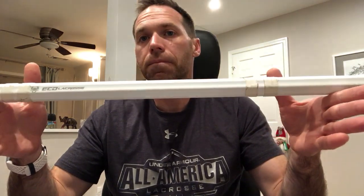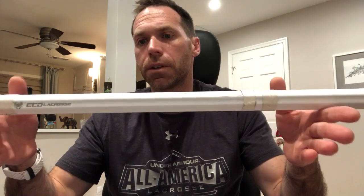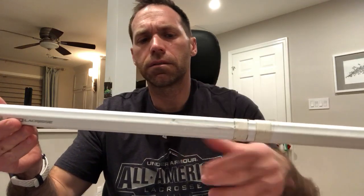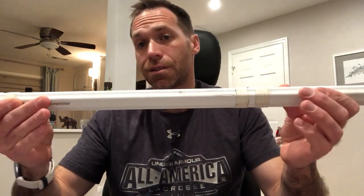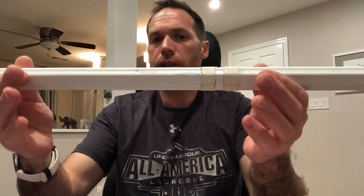For one, it's a lot lighter. The Carbon original is about 176 grams; this is 154. It sounds like a small amount, but that's actually a large amount of weight to reduce and strengthen. They also strengthened the middle third of the shaft so it can take and give a little more of a beating.